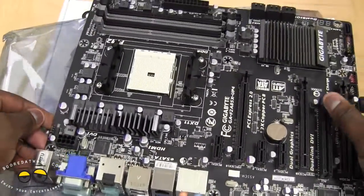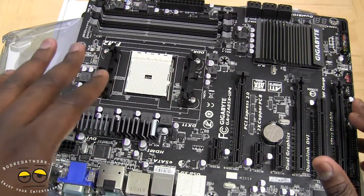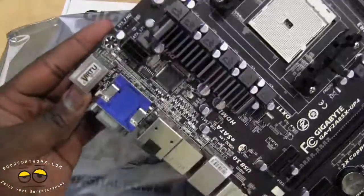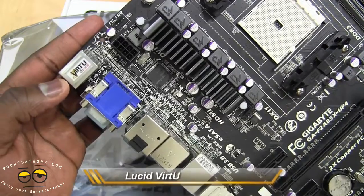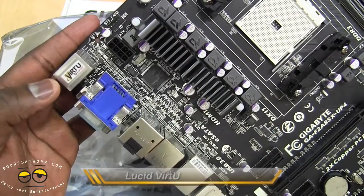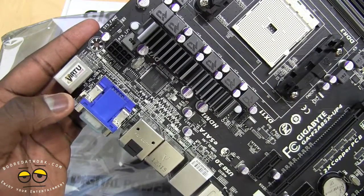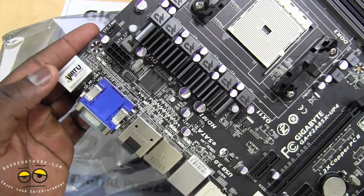So this is our board and we're actually opening it up — it's the first time we're taking a look at this board. A couple of features to note: this is an FM2 socket board, and it will actually support liquid cooling with the Antec cooling base. This also uses Lucid Virtu — if you've heard about Lucid's technology that helps improve graphic performance, this is something to take note of. We'll definitely check out some performance testing using the inbuilt APU to see how well it performs — maybe throw in Battlefield or something like that.